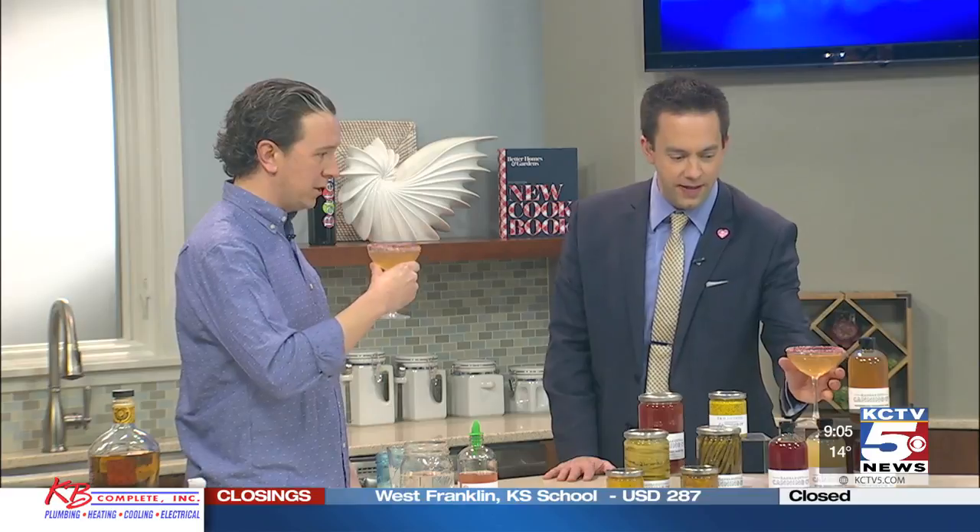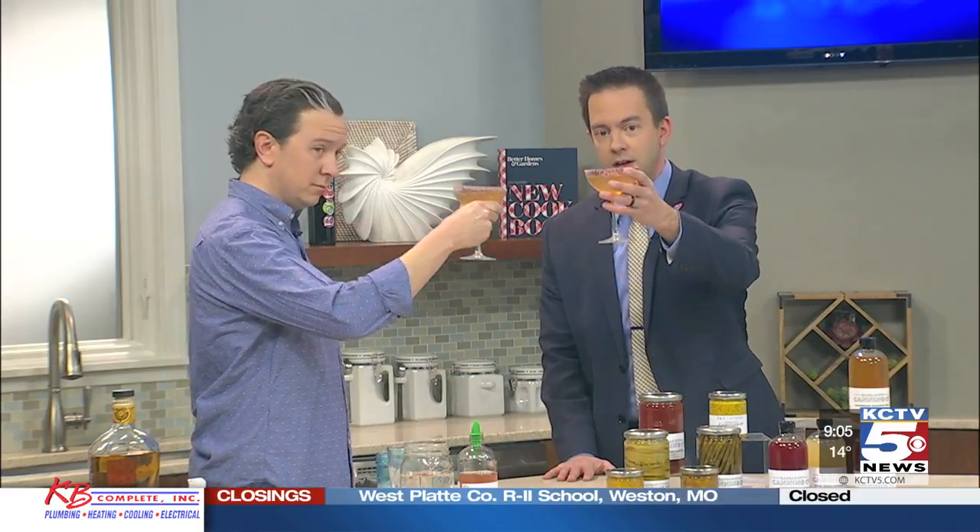Congratulations on all your success, Tim. You go ahead and add that — I'm going to get into this one. We'll just cheers here. Cheers. Over to you, Belinda.